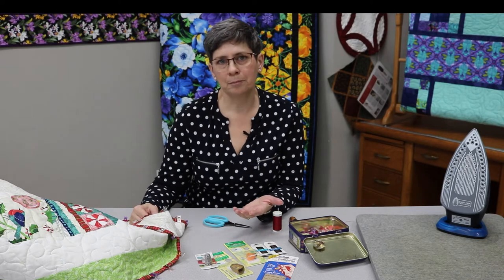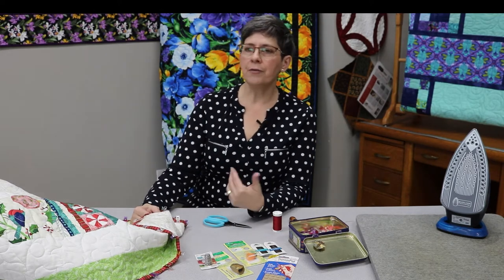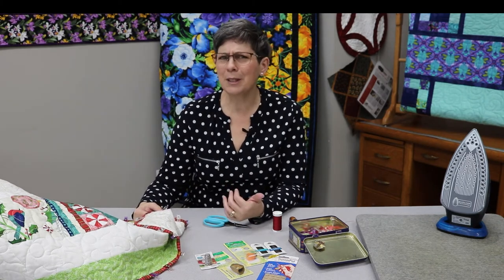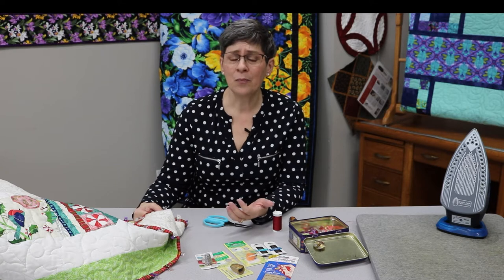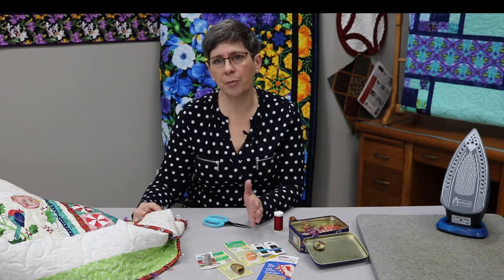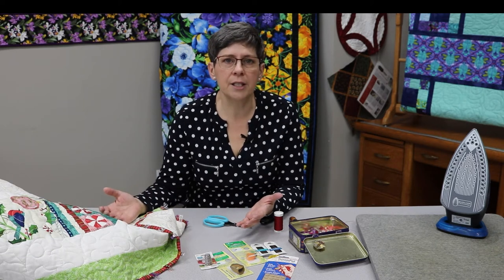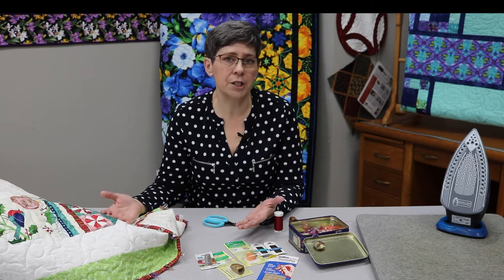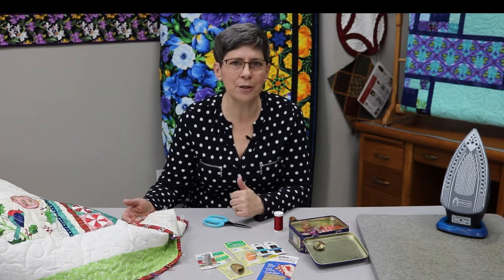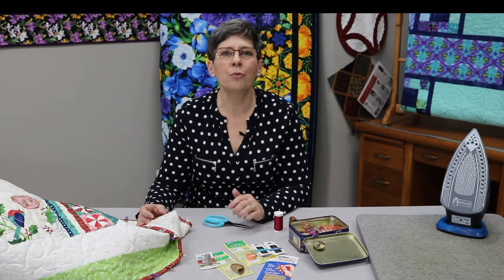So hand stitching binding — I like to hand stitch my binding. If you've come to my classes or watched my videos, I'm okay with shortcuts, but I really like hand stitched binding. We have some instructors and employees at the store who only machine stitch their binding, and that's okay too. If you don't have the time or really don't like hand stitching, go ahead and machine stitch. It's just a personal preference. Don't let anybody tell you that machine stitching or hand stitching is wrong — just do what you want to do.